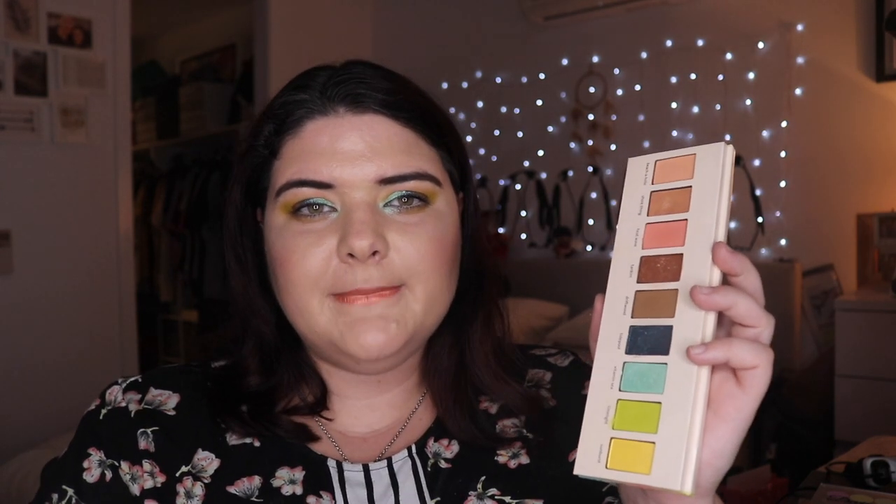So ultimately, do I recommend this palette? No, I do not recommend this palette to anyone. I think the colour story is what drew me in. This doesn't put me off from trying Douai in the future — I'm excited to see what they come out with. This is a good move in the right direction toward more colours, but I hope they spend more time perfecting their formula.